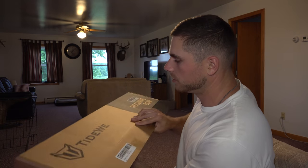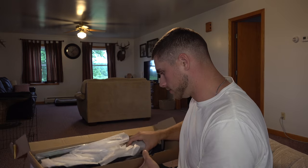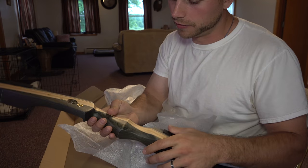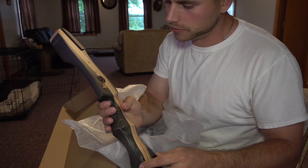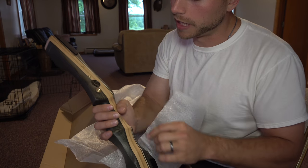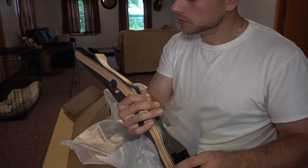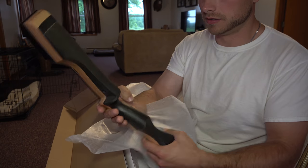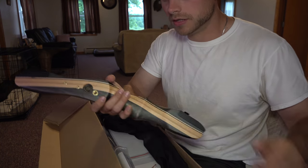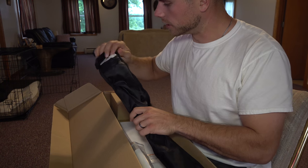Let's go ahead and unbox this thing and see what we got. Here's the handle of the recurve right here — it's got a Tidewee insignia on it that says 'Live Your Passion.' It's actually beautiful laminated wood that seems like super high quality.